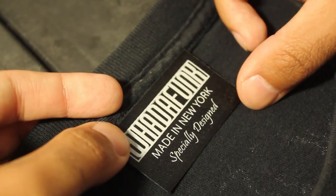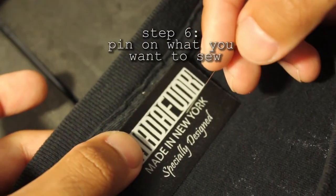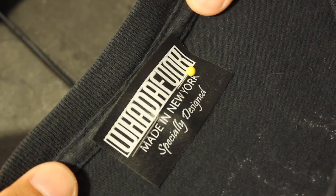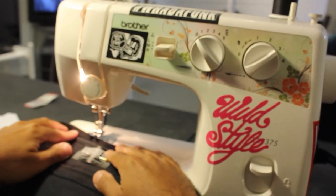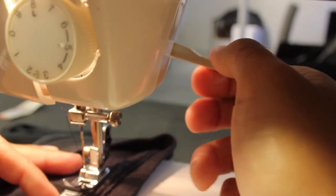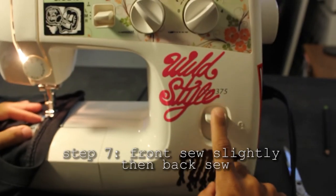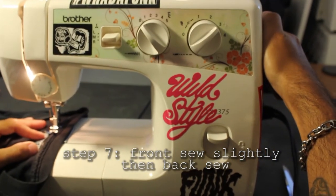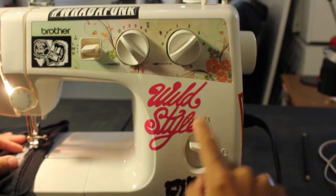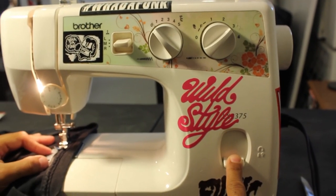We've got one of our labels here and we're going to pin it right now. Pin it through the middle, pop it through — there we go, just like that. Now we got the label pinned on. Put it inside the shirt here, put the foot down using the lever and it locks in. To get started you have to back sew. First front sew — hit the gas pedal a little bit, very slightly. Let it go a little bit, then hold the back-sew button to lock it in, letting it go over the edge.